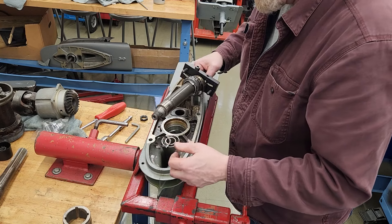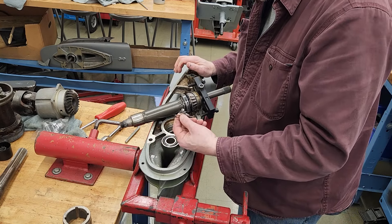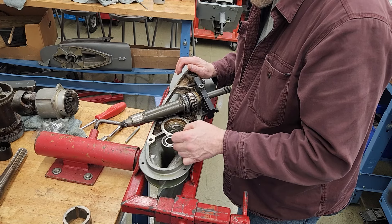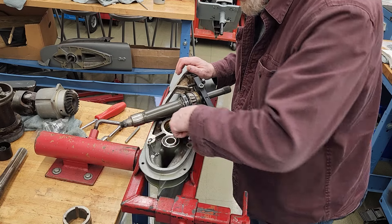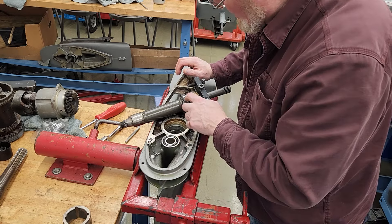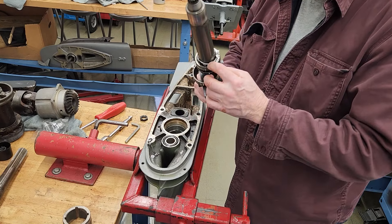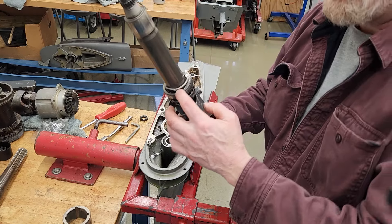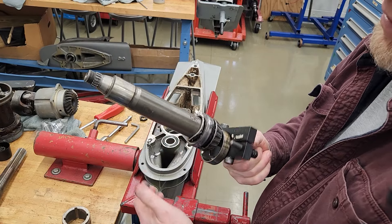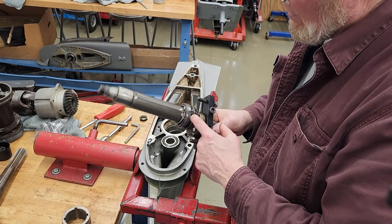Somebody said they had rebuilt it themselves — obviously they didn't do it right. That's a costly mistake. It's pretty torn up in there, so I don't think this is salvageable. Here's part of the shims that are embedded into the bearing, and you can see the bearing has come completely apart. That is why the drive locked up.